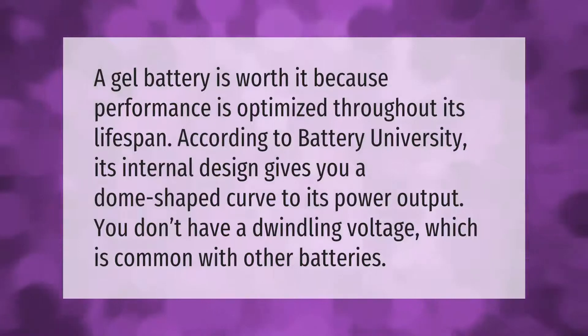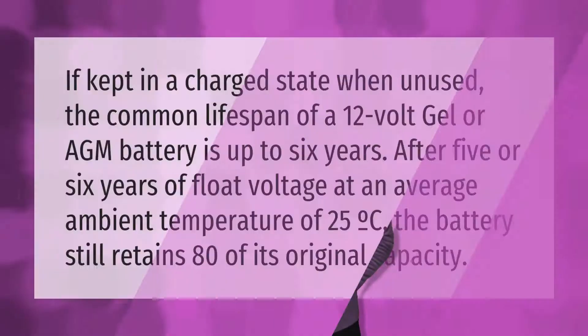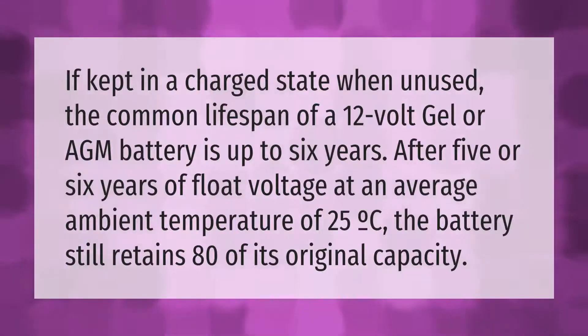If kept in a charged state when unused, the common lifespan of a 12-volt gel or AGM battery is up to six years. After five or six years of float voltage at an average ambient temperature of 25°C, the battery still retains 80% of its original capacity.